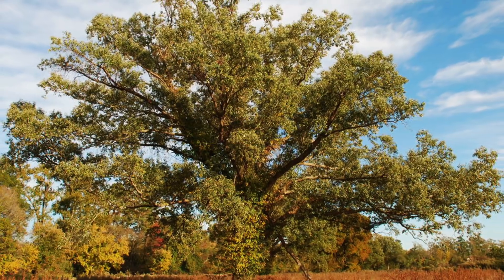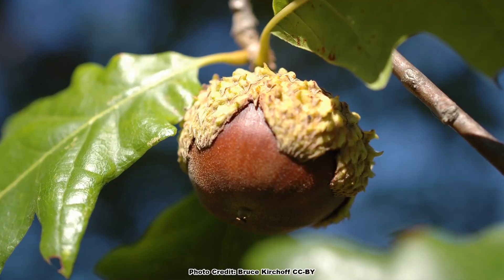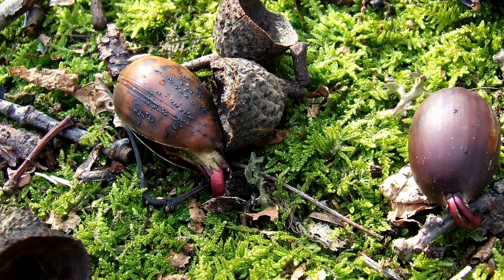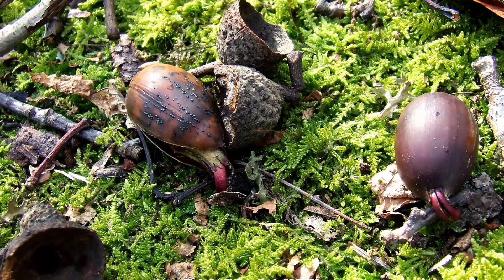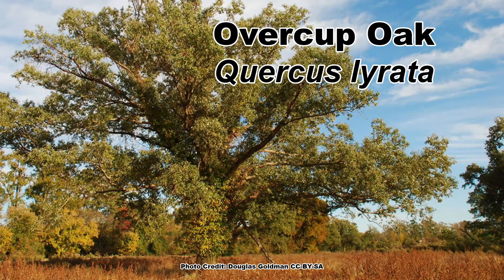It seems that every closely related group of plants or trees has one species that likes to bend the rules that define that group. The White Oaks are no exception, and possibly the oddest species of White Oak goes against one of the characteristics shared by most species in the White Oak group. More about that in a minute, but for now, let's learn a bit about this oddball White Oak known as the Overcup Oak.